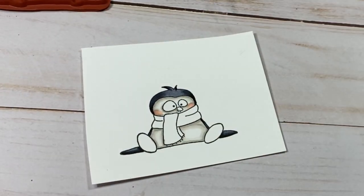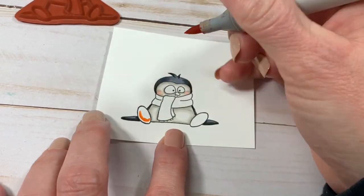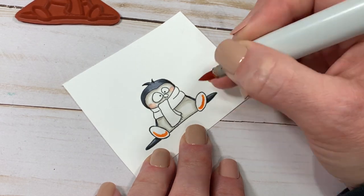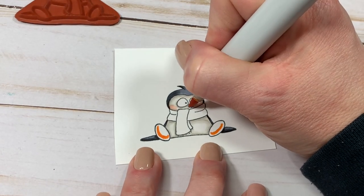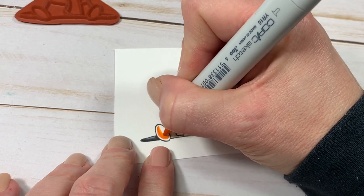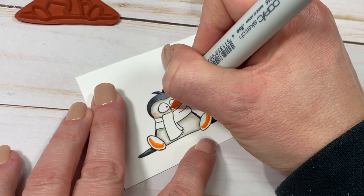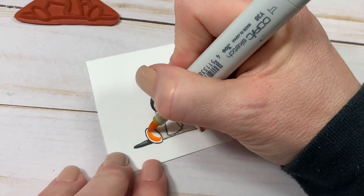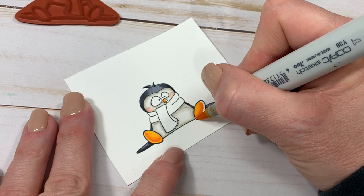For his feet and beak I'm using YR68, YR16, and Y38. I will do anything I can to use Y38 — it's honey and I just love that color. Giving his feet a little bit of dimension by not going straight to the black line kind of makes your eye think that it's more of a 3D image than what it really is.